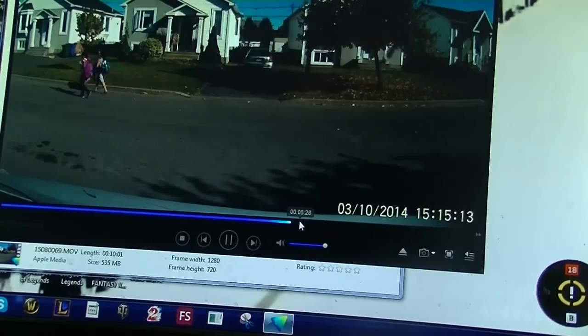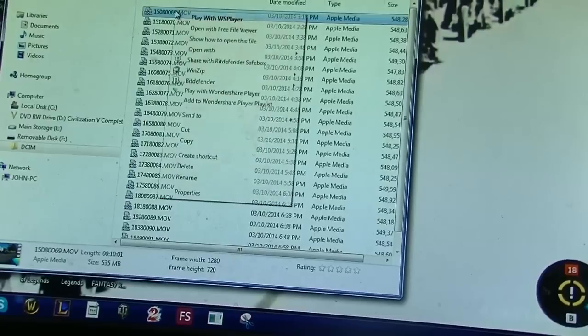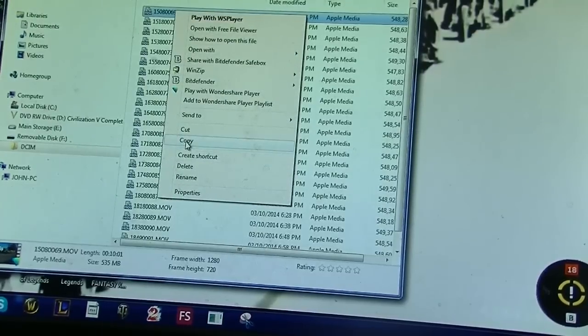The video quality is very good — I'm amazed at the video. We'll close that down. So this is the file you want. You'll right-click on it and go to copy.